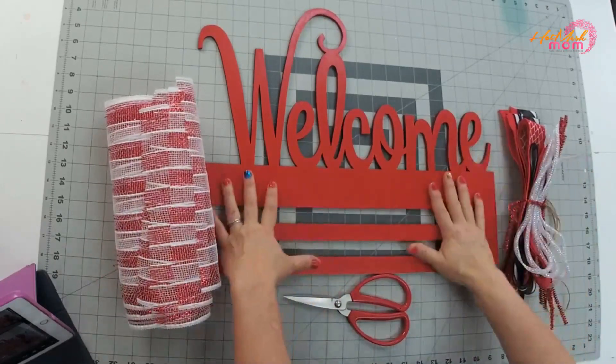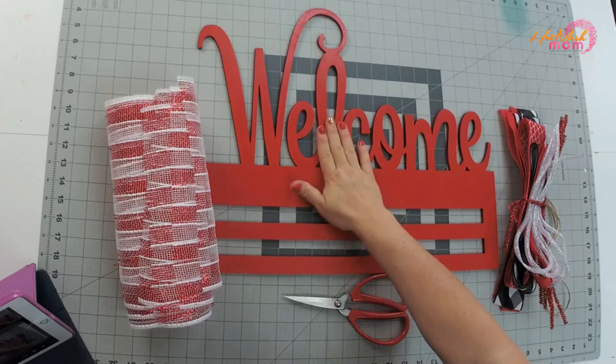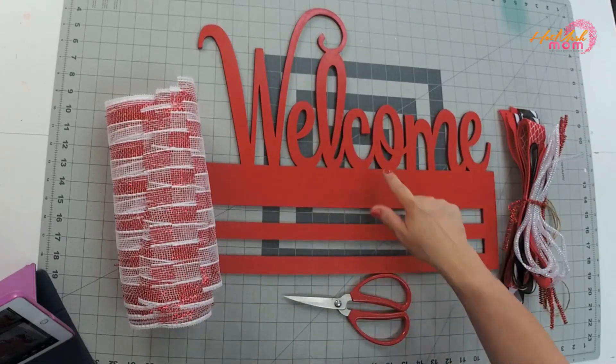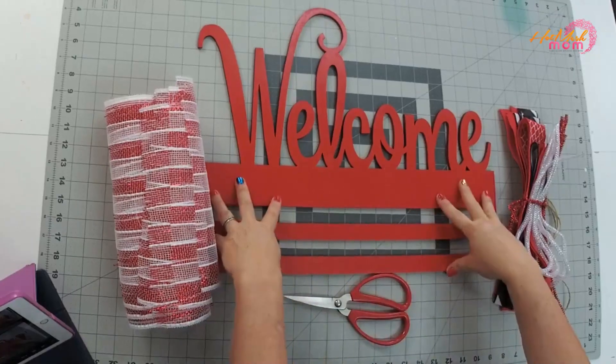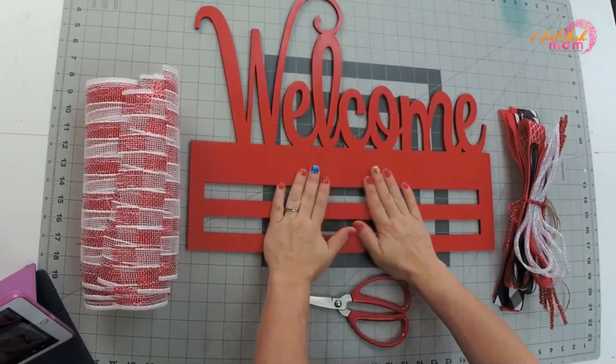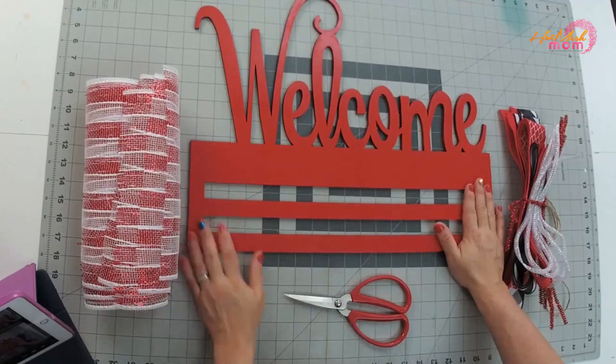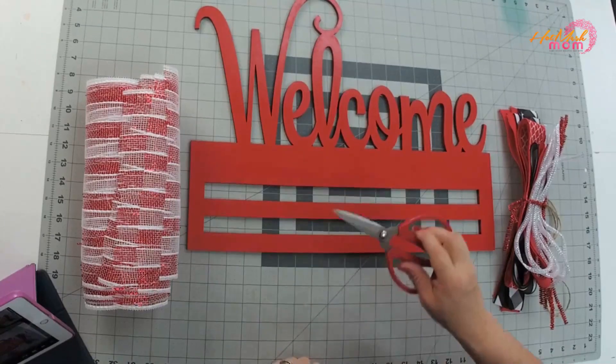The goal is to make a beginner kit so you fall in love with this craft, and then you can purchase your own mesh, ribbon, and wreath rails and start making your own designs. This one is painted red — we have many different color options. You may have the welcome or the hello; I'm only going to be doing the welcome, but the concept is the same, so the techniques I'm going to show you apply to both.